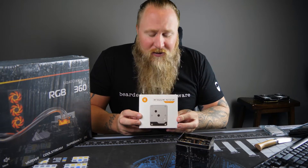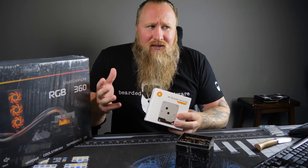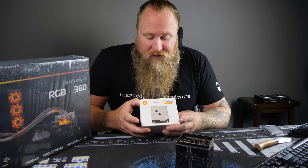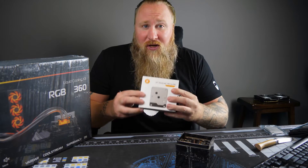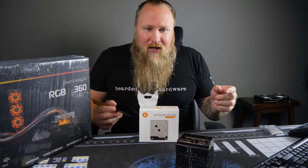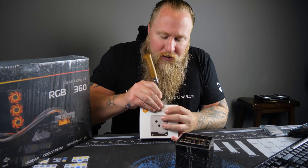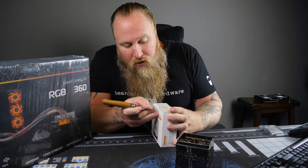The other thing we have is the EK Velocity block. This thing is pretty bad - it's heavy as hell and expensive too. I'll put everything in the links in the description on how to get each component from Amazon - they're my affiliate links, so if you want to support me, buy through there. So we'll open up the Velocity block. This thing feels heavy - probably the heaviest water block I've actually felt. It almost feels like one of those full all-in-one blocks where it does the VRM and the CPU.